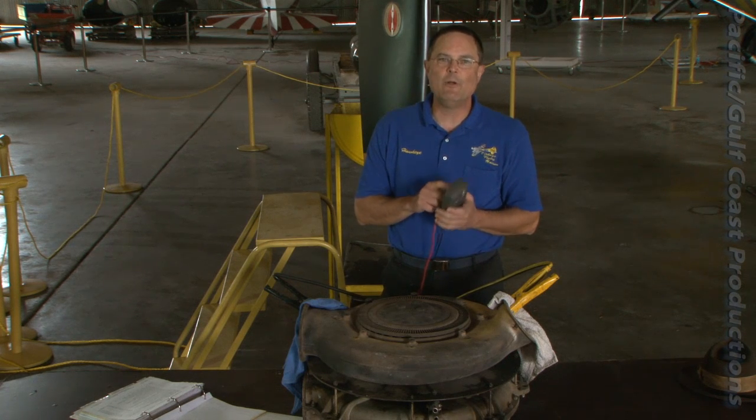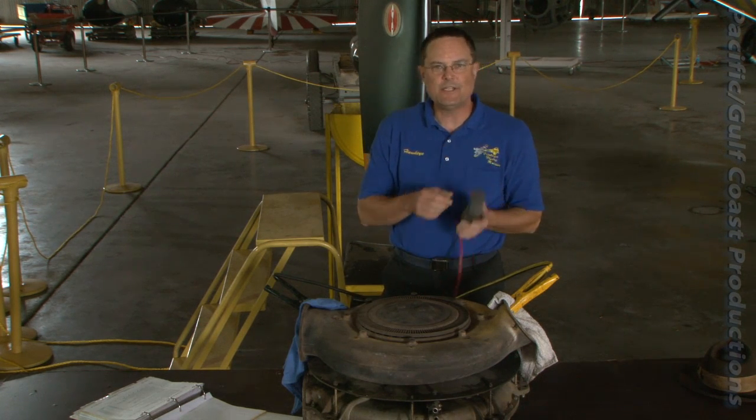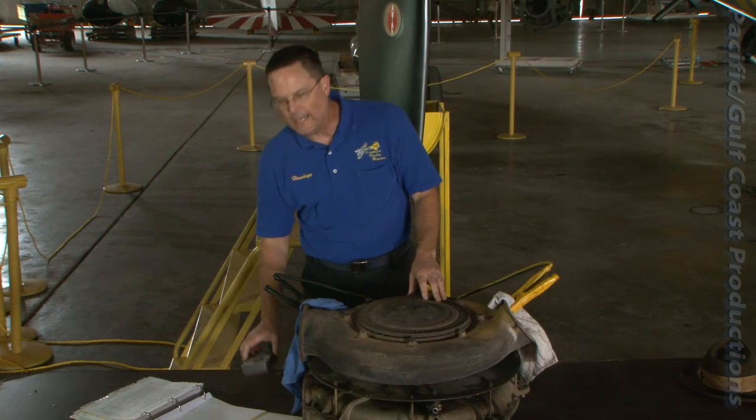If there are any errors, they will be displayed in secret code, decipherable by your 1944 model Enigma machine.